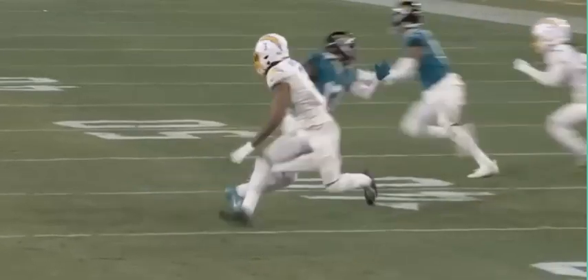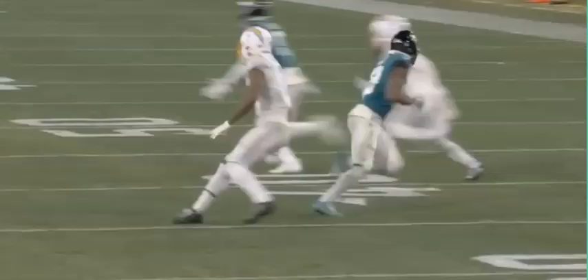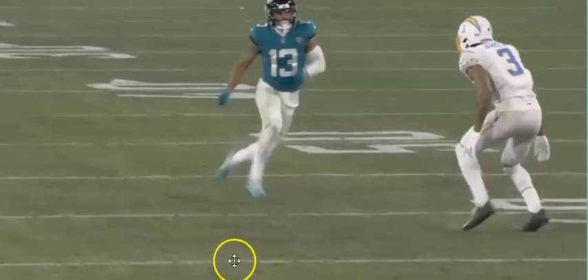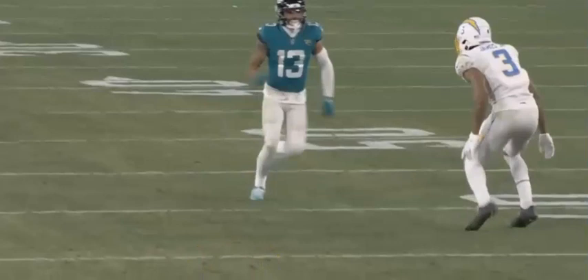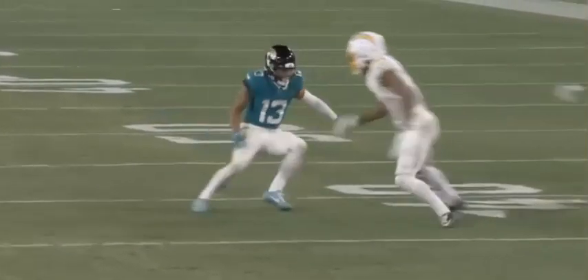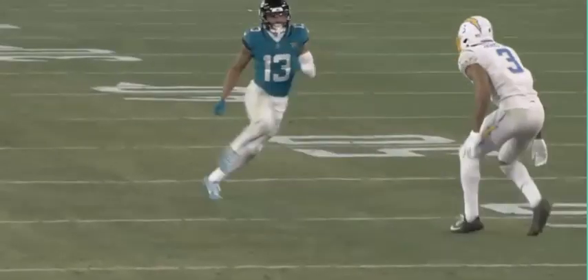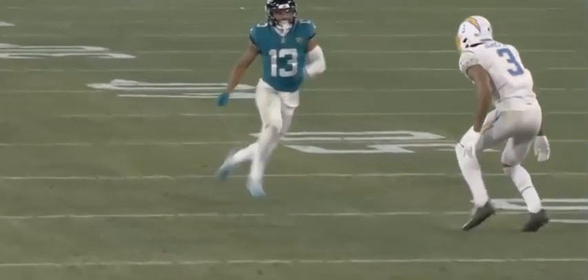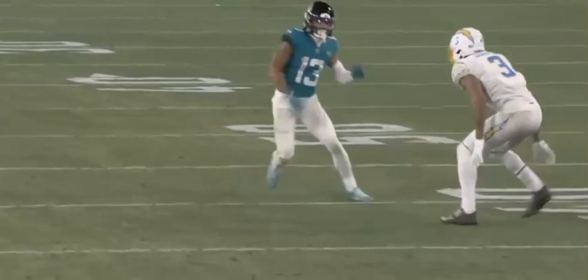This receiver ends up wide open and makes a play. Let's look at the top of the route one more time — I want you guys to see that left, right. Left, right — boom! And it's violent too. I know it's in slow motion but you can tell this is a violent movement. Look at his shin angle, look at his head and shoulders, late stem — boom, boom. Look at that, he's dead. What is he gonna do? He's dead.